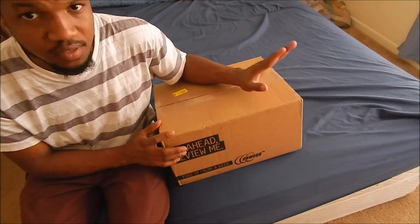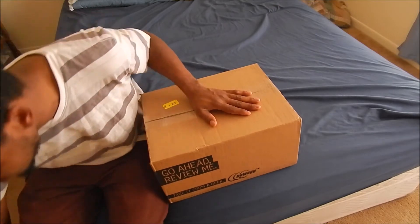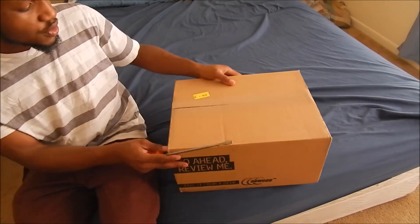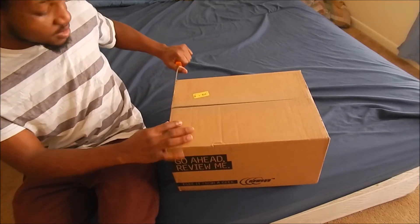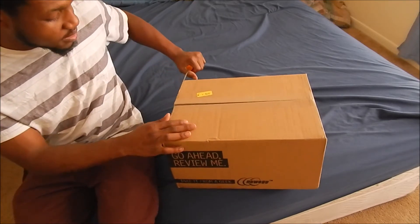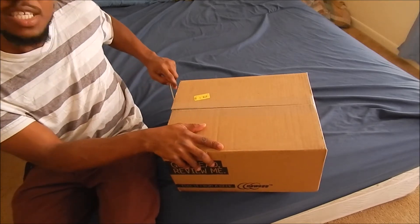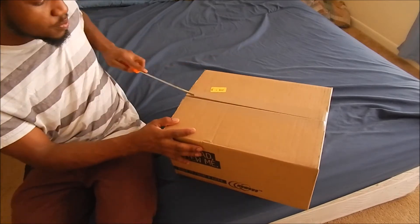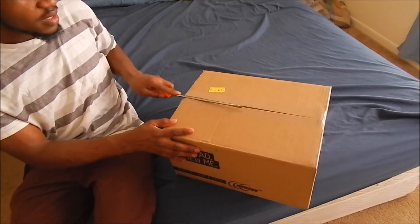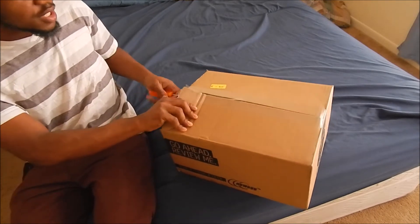I managed to get myself the Asus version. I haven't bought an Asus graphics card in a very long time — in fact, this is my first Asus graphics card. I had a motherboard from Asus but never owned a graphics card from them, so this should be interesting.